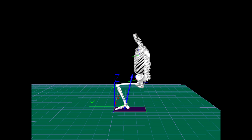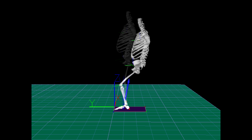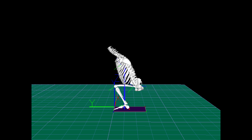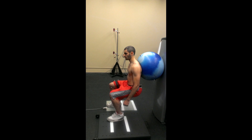First, we'll look at two repetitions of the ball squat, and then the traditional squat. One might assume that the ball squat is easier because the ball provides some support, but looks can be deceiving.